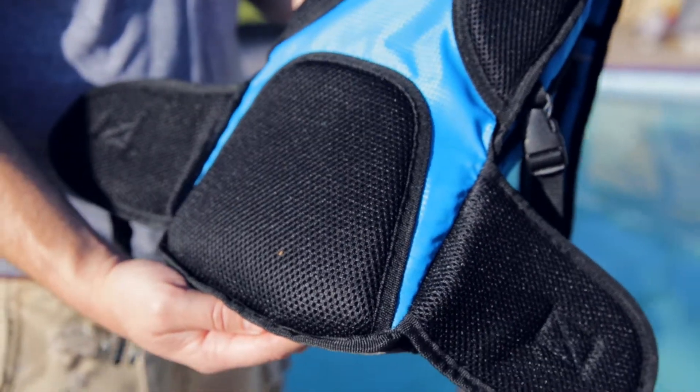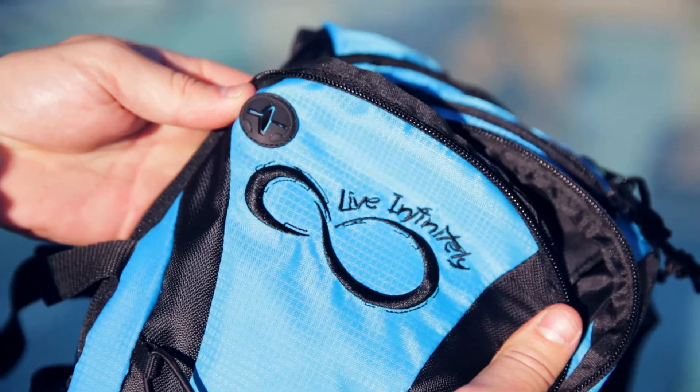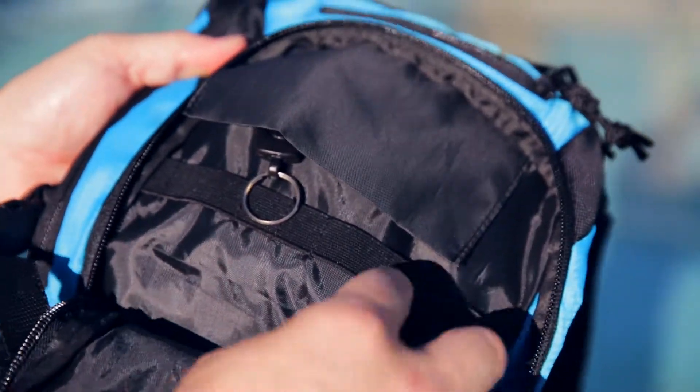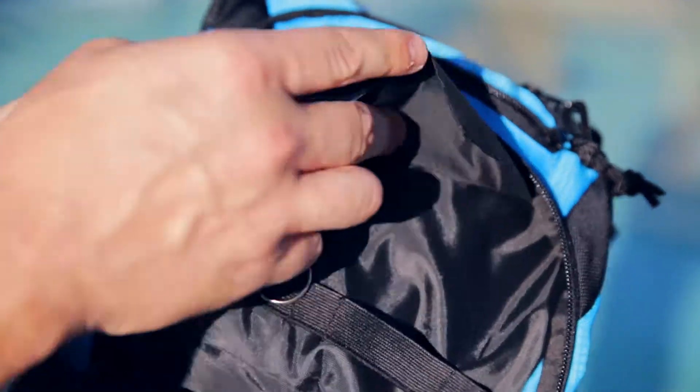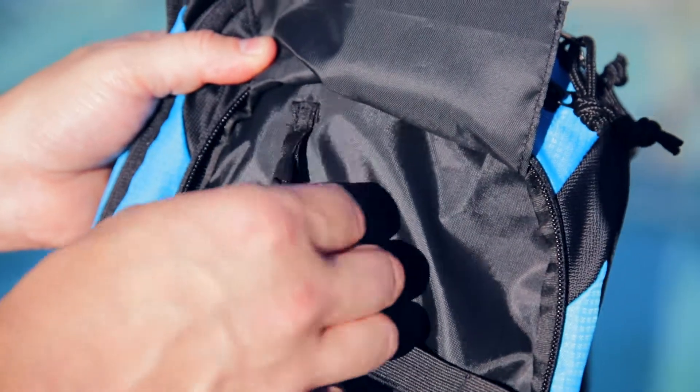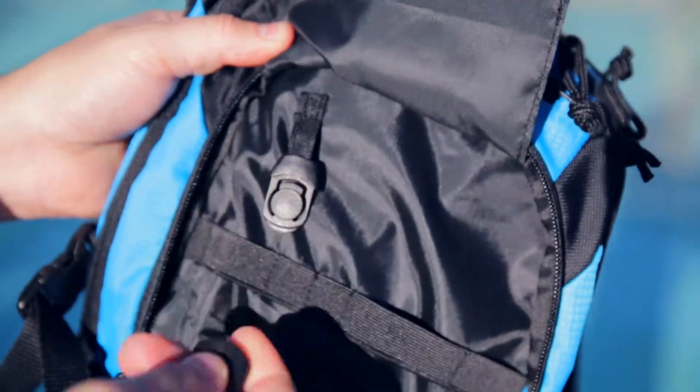On the tablet size pocket we feature a headphone jack where you can run your headphones through, keep your phone inside the pocket to protect it, and there are different organizational pieces including a key ring so you're not digging around the bottom of the bag to find your keys when it's time to go home.